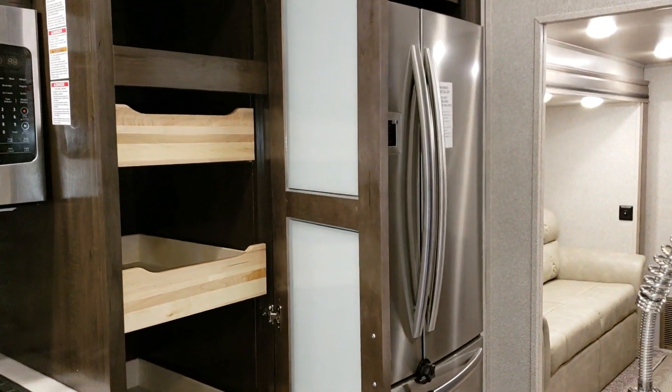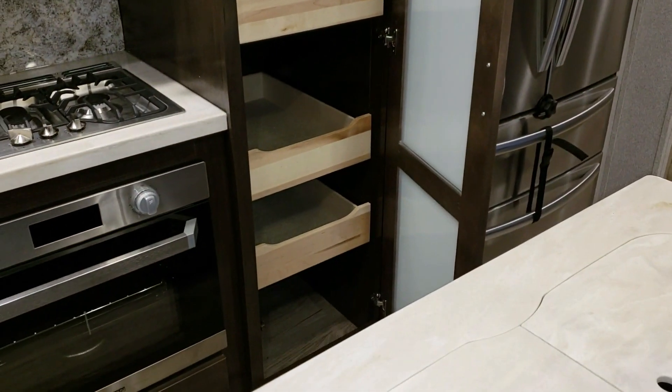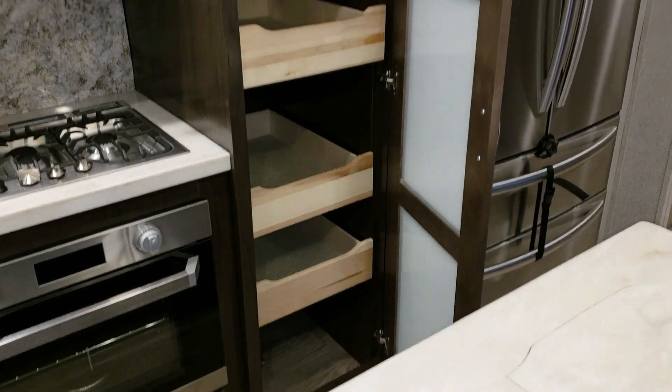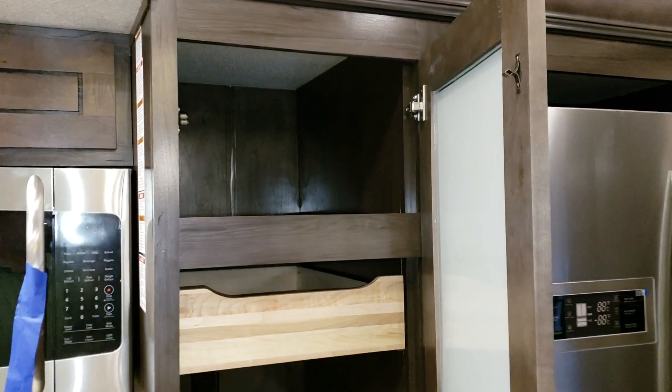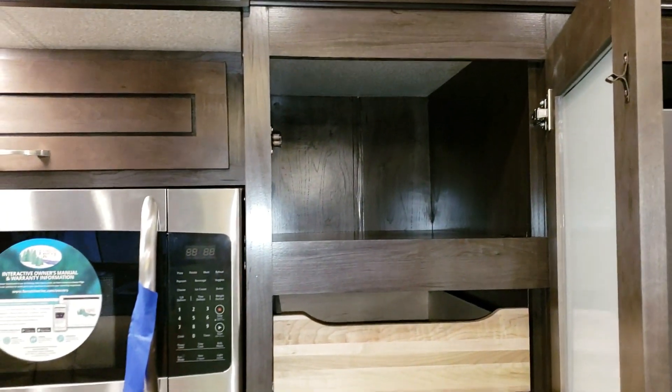There's a pretty good-sized pantry here too, with pull-out drawers and a shelf up top — quite a bit of storage with really good depth to it.